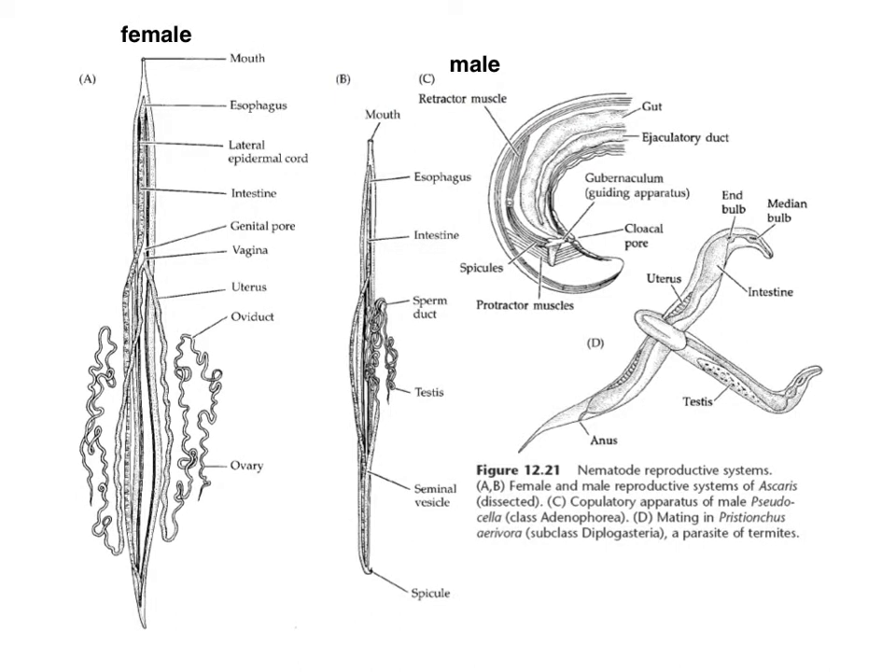You can tell the male worms because they have a hook-like posterior end with spicules used in copulation. For your dissection, I want you to be able to identify the intestine, the genital pore, the vagina, and the uterus, which bifurcates into two branches — each leading to an oviduct and eventually to an ovary. You won't really be able to distinguish ovary from oviduct; you'll just see stringy material. If you dissect a male, you'll see primarily testes. Remember that parasites are highly adapted for reproduction, highly prolific, and produce enormous numbers of eggs.